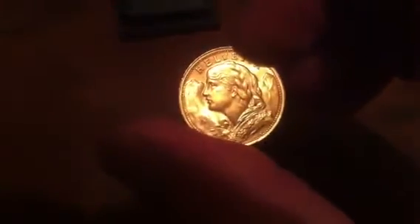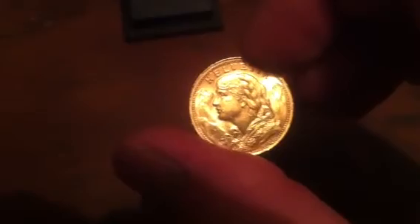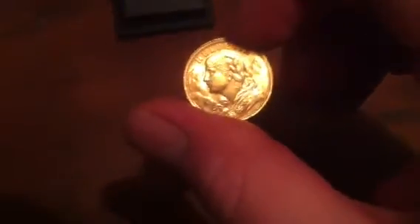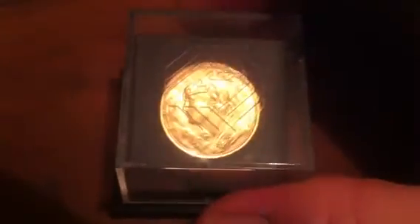Lovely, lovely coin, and a great price — I paid £200 for it. So that is, let's do the maths, it's a fifth of an ounce, so it's almost bang on spot price. I think I should be keeping this one.